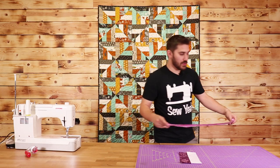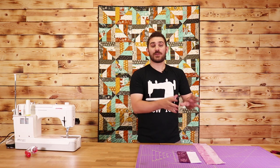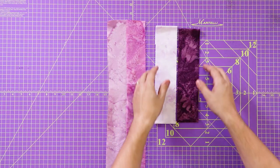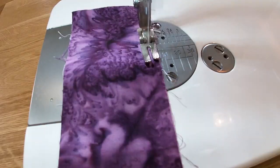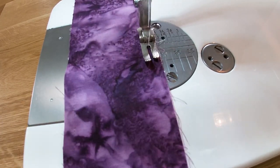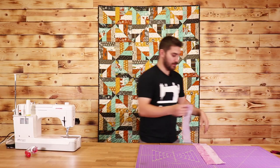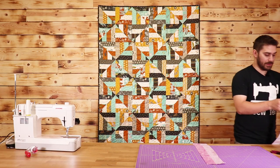Now I'm going to take this over to our ironing board and iron this out. Now that I've got my first strip set sewn, I'm going to sew the other two pieces together, and again take this over to the ironing board and iron it open.